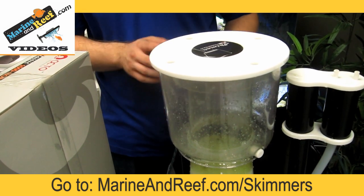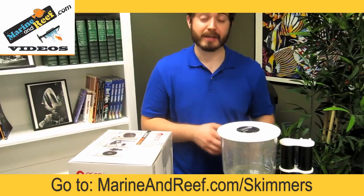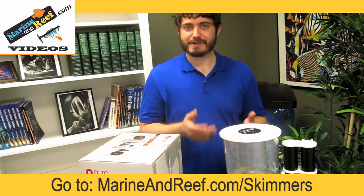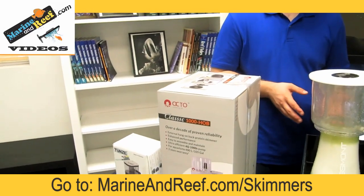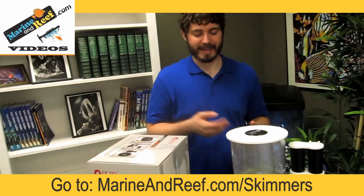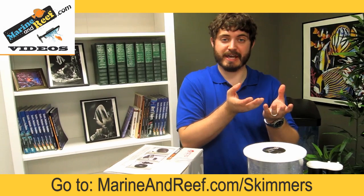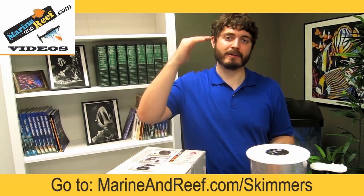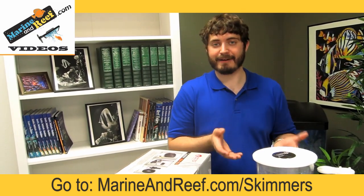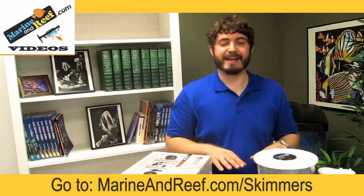There are also other ways of adjusting skimmers. With skimmers like this Rossmont skimmer, you can connect the pump to a wave controller and control the pump speed going in — this is also the case with some Tunze and Reef Octopus skimmers. The faster the pump speed going in, the more the water level is going to raise up because you've got more water pushing in, giving you a lighter skim. The slower the speed, the more the water level drops, and you get a darker skim.